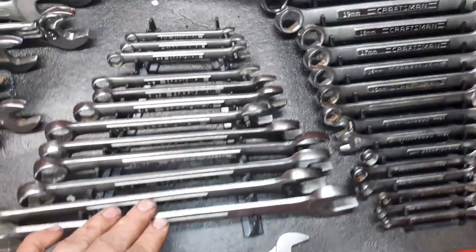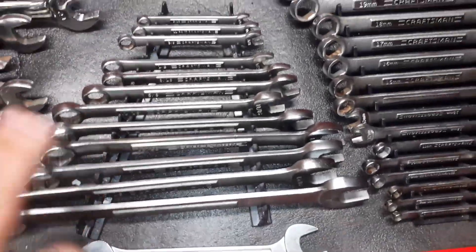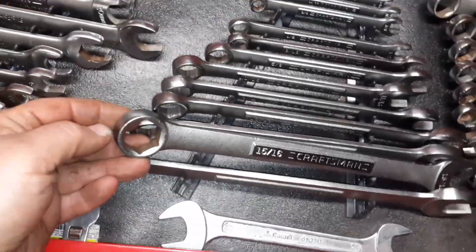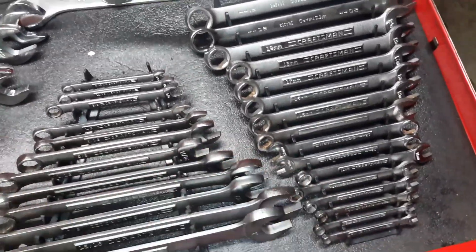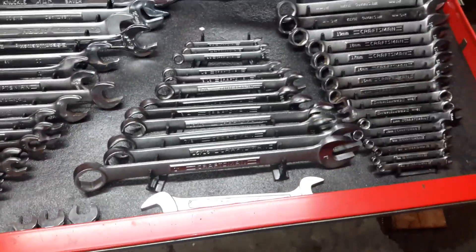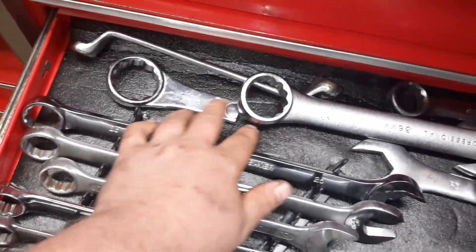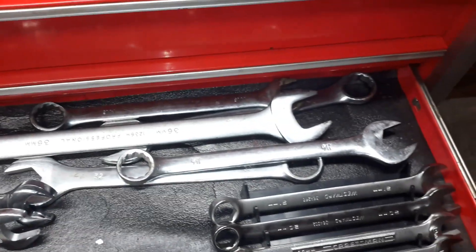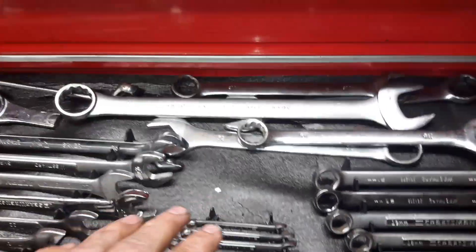These are my 12-points, and this is my metric and standard set of six-points. These are the Chinese Craftsmans — I bought them off eBay for like $30 a set. The finish isn't that impressive but they work. I bought them because they're six-point, and sometimes working on rusty shit you just need a six-point. There weren't a lot of manufacturers making six-point wrenches, so I ended up with these. These crow's feet are from a Harbor Freight serpentine tool, and these are just big wrenches I don't use often but sometimes do.